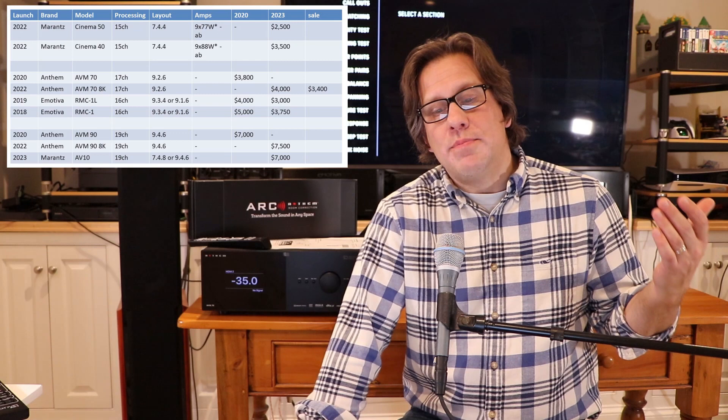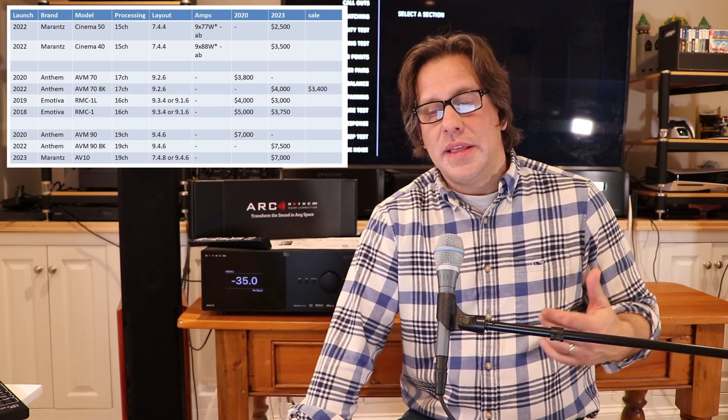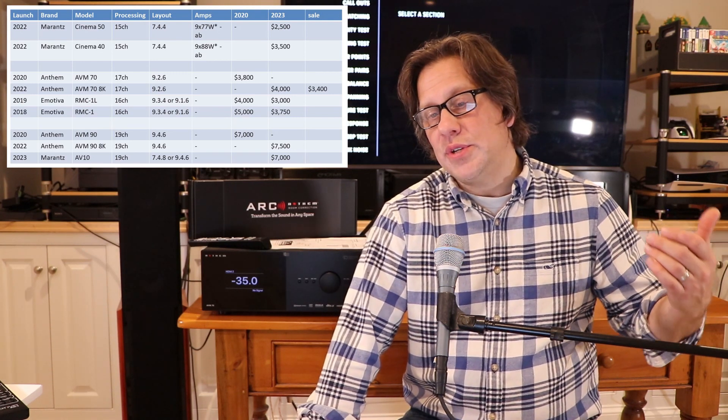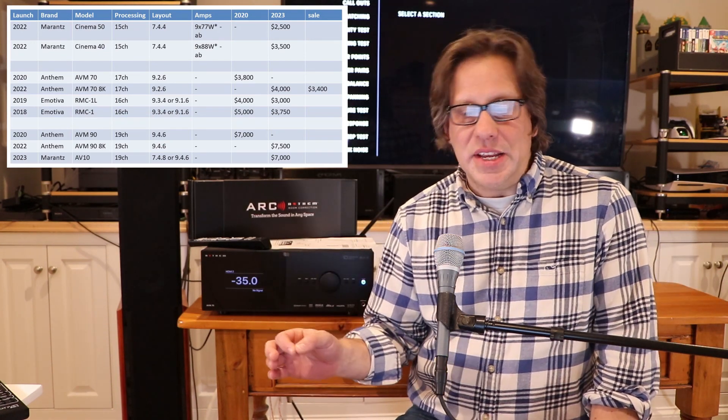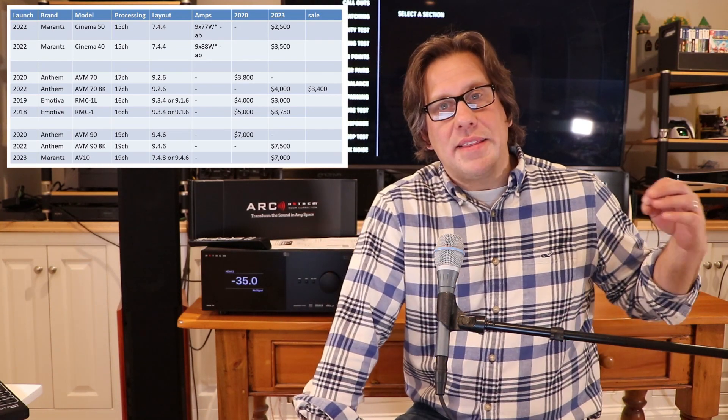You also have the AVM-90, but like the Marantz AV10 processor, that jumps up over $7,000. Originally introduced as a 4K unit in 2020 at $7,000, it's now at $7,500 with the 8K board. The 4K version is no longer available. That's 19 channels like the AV10, doing up to a 9.4.6 configuration. The Anthem AVM-90 8K goes head-to-head with the Marantz AV10, with Anthem being $500 more at $7,500.